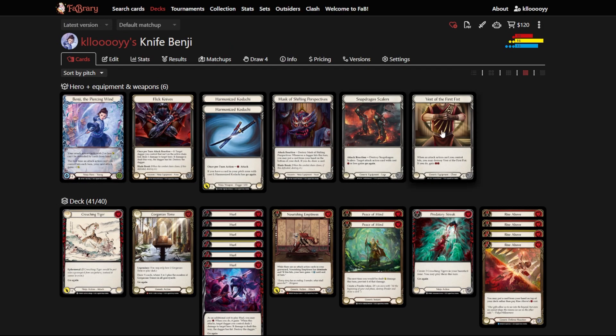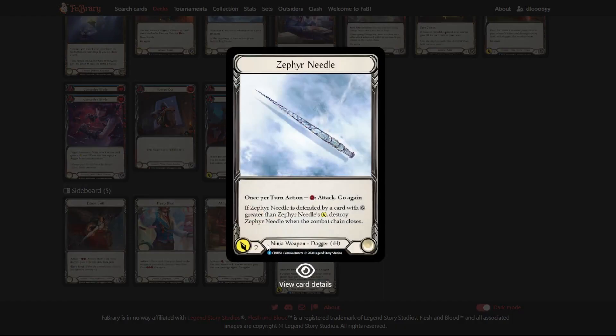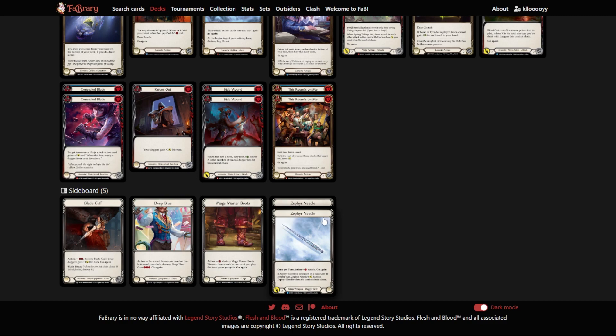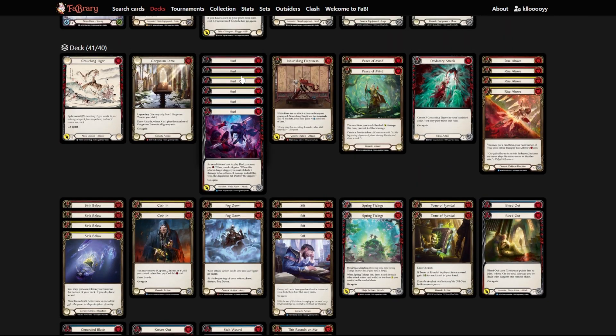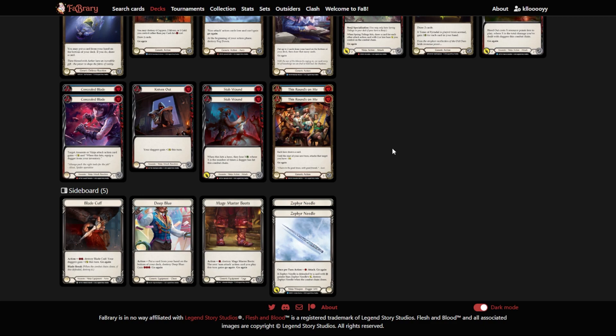For equipment there are a few switches available. Zephyr Needle can pressure more damage, though it can be destroyed so it's better in a Knives Out or Blade Cuff style combo. Blade Cuff can replace Flick Knives if you have extra resources to combo in more Hurls. Deep Blue is useful because unlike pitching it puts a card to the bottom of your deck immediately, so it doesn't interrupt the draw mechanic. For instance, the second Spring Tidings in the combo let us draw five cards but we only had four, so Deep Blue would let you place a card to the bottom and still draw into it — you'd just need to adjust when you play Concealed Blade.